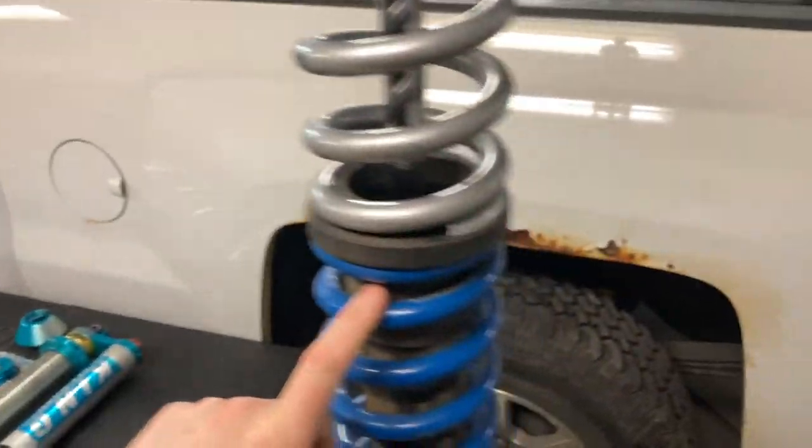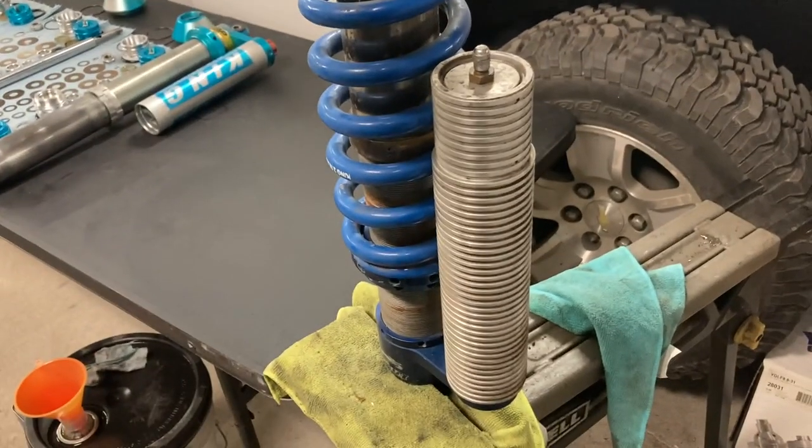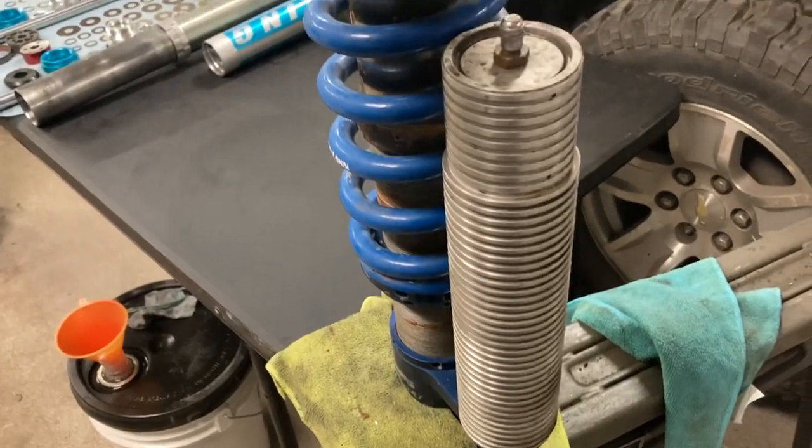What I have here is a Fox 2.5 inch coilover, and this is also an internal bypass IBP shock. The only difference between the two is that one is King's design and this is Fox's design.